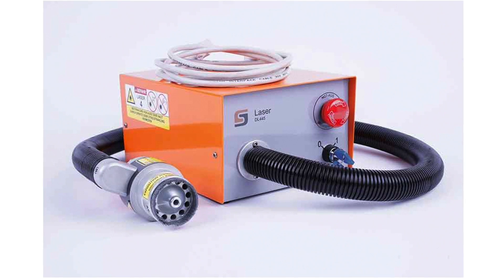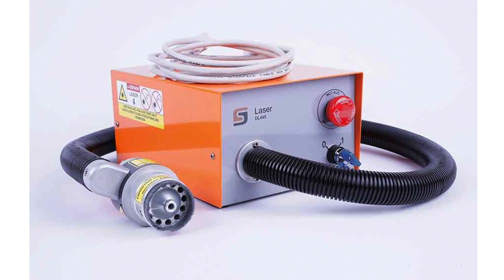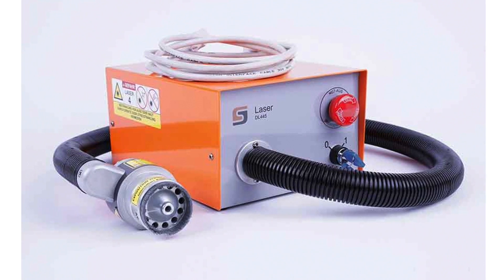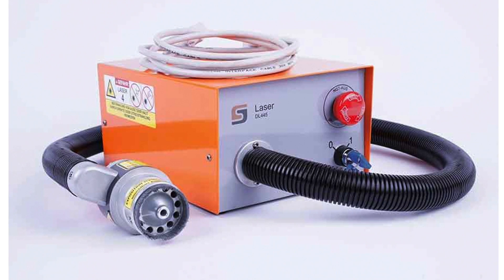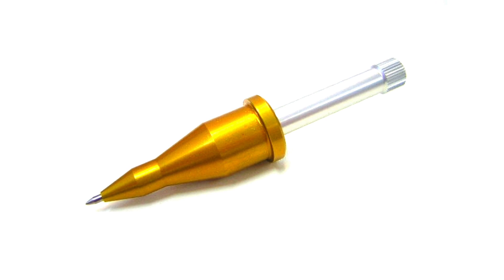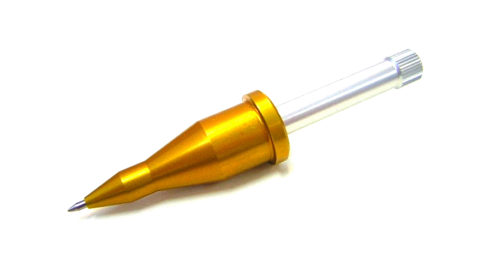Our laser engraver will allow you to both laser engrave and cut thin materials such as wood, thin plastics, paper, and craft materials. Our plotting pen will allow you to print your designs onto specific material. It has a spring-loaded ballpoint pen that will transform your vector design or drawing into a printed drawing on your Stepcraft CNC machine.